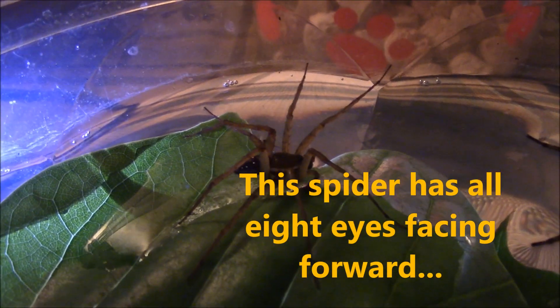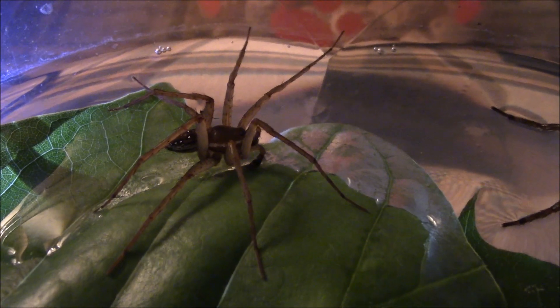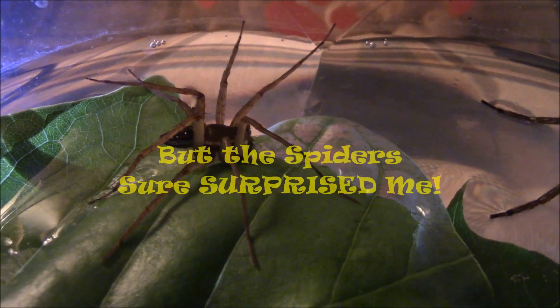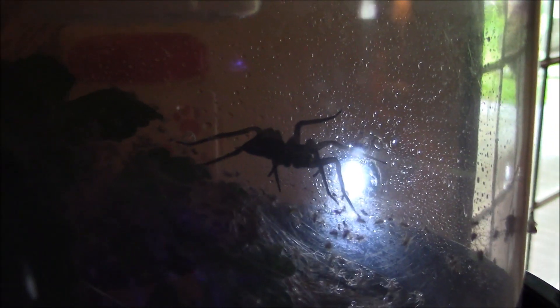He doesn't like me coming up from behind - he's checking me out with his hind legs. He'd rather have me come from the front. Oh my gosh - I got up this morning and I thought this was the male because I didn't see the egg sack, but that's Mama. And she has been busy tending to her hundreds of spiderlings that have hatched from the egg sack early this morning.